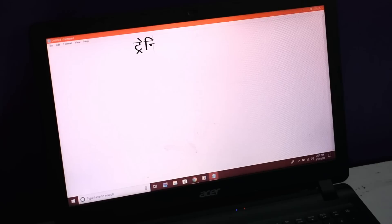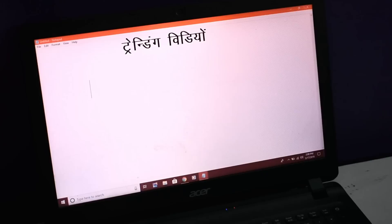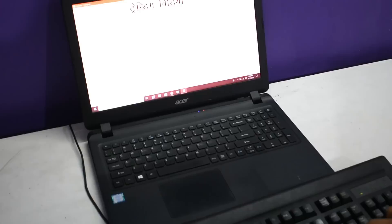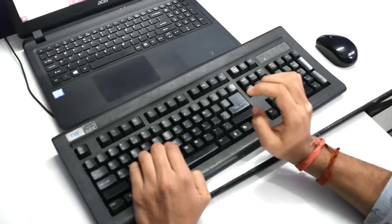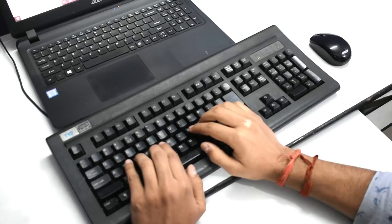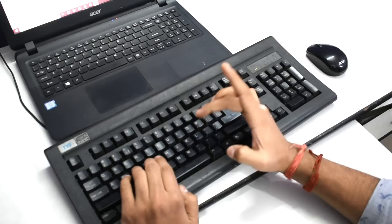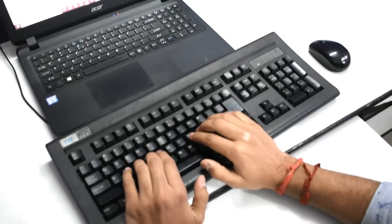तो चलिए शुरू करते हैं Lesson 1 के नाम से। इसमें आपको दो बातों का ध्यान रखना है। सबसे पहला — आप जिस चेयर या जिस जगह पर भी बैठे हो, उस चेयर पर आपकी कमर 90 डिग्री पर होनी चाहिए। और जैसे आप 90 डिग्री पर बैठोगे तो आपके हाथ की कोनियाँ keyboard पर सही तरह रखी जाएंगी, और इसी तरह आपको Hindi typing की starting करनी है, जो Lesson 1 के नाम से जाना जाएगा।